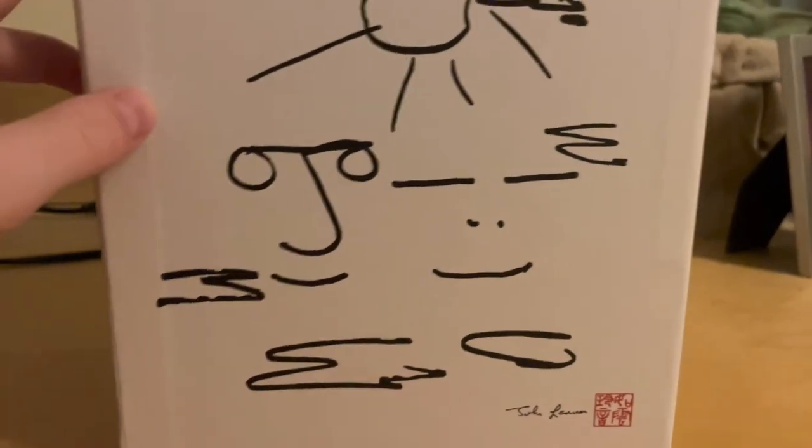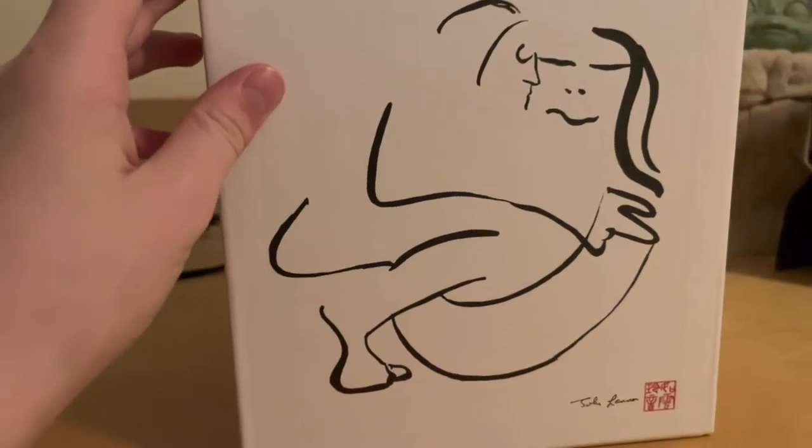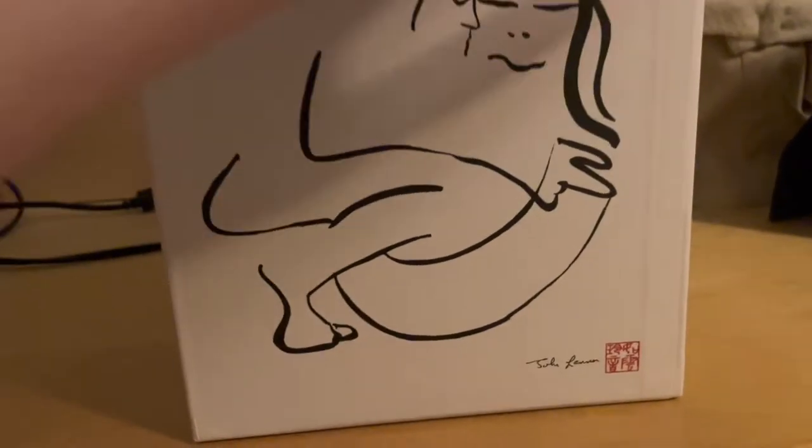There are a few paintings within the box. This is the first painting which seems to be John and Yoko in the clouds. And this one is John and Yoko kissing and doing some other naughty stuff.